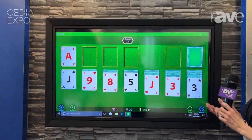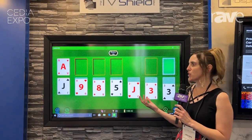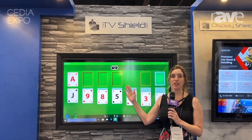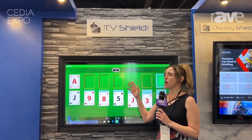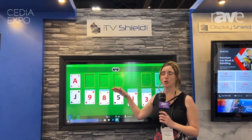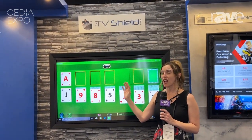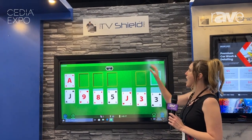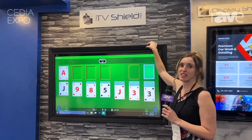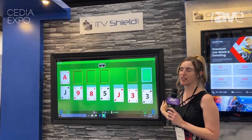Some of the great benefits of these enclosures are that they have shatterproof front panels. This is polycarbonate on the front — they use polycarbonate like in hockey rinks where pucks are hitting it, so it's extremely durable and will not hurt the screen. We also have powder-coated aluminum and steel encasing the enclosure, which is very durable as well.